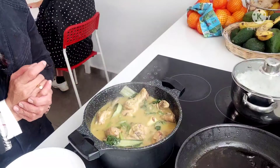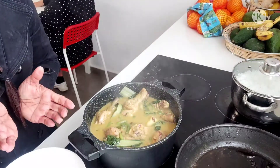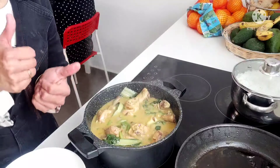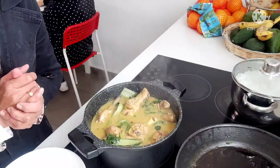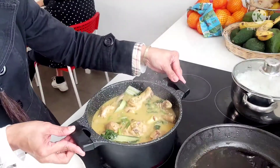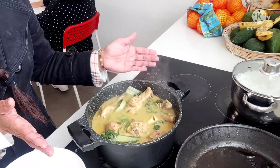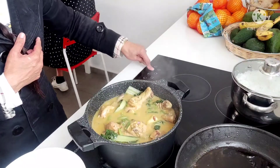Mapaparamina naman ang kain natin ngayon. Lalo na ngayon, malamig ang panahon. Tapos ganito pa ang ulam — asus! Walang diet-diet guys. Under-rise tayo ngayon. Ito na ang ating ginataang manok. Ready to serve na ito guys.